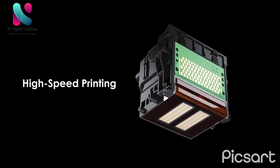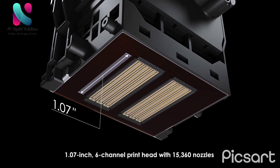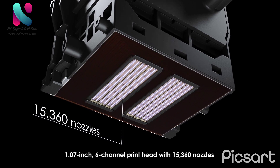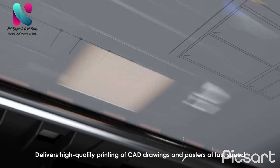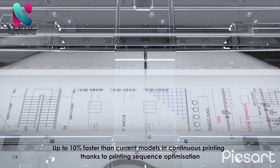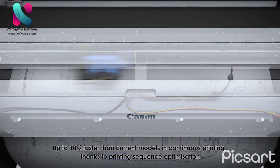The TM series employs a 1.07-inch, 6-channel print head with 15,360 nozzles, delivering high-quality printing of CAD drawings and posters at fast speed. It is up to 10 percent faster than current models, with continuous printing enabled through printing sequence optimization.